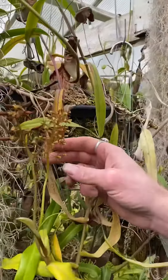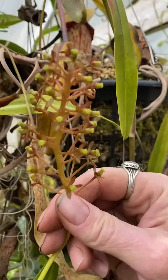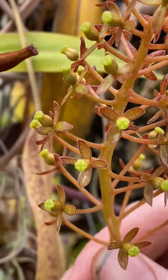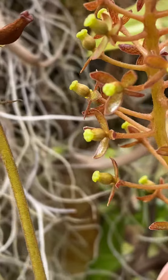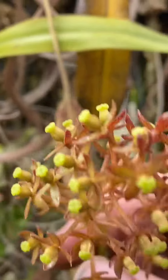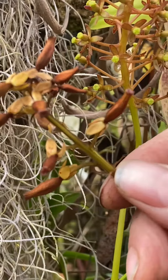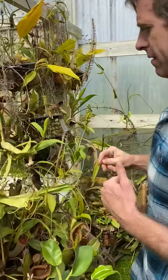Over here is a female flower, and you can see there's a little green platform for the pollen to be deposited on, and behind it there's a little swollen stem — that's actually the ovary right there. That's what will swell up and turn into seeds if it's fertilized. You can see right here there are ones that are starting to swell up.